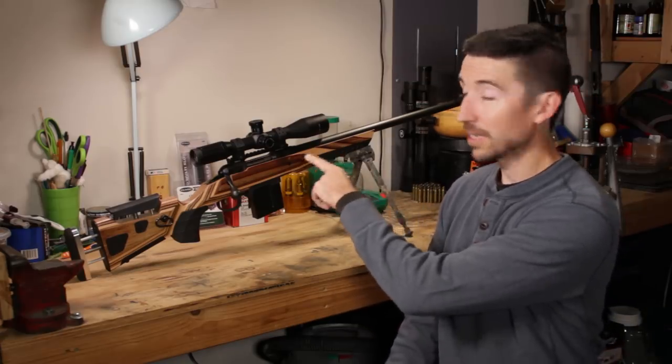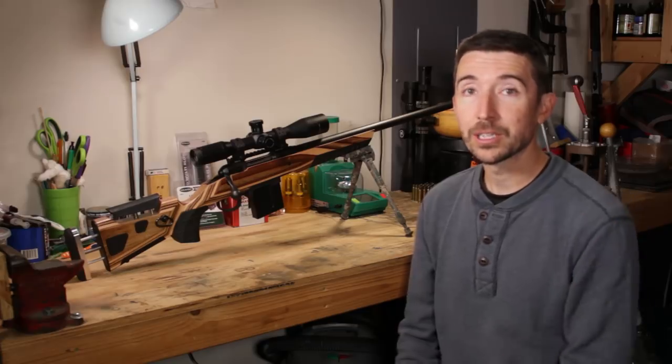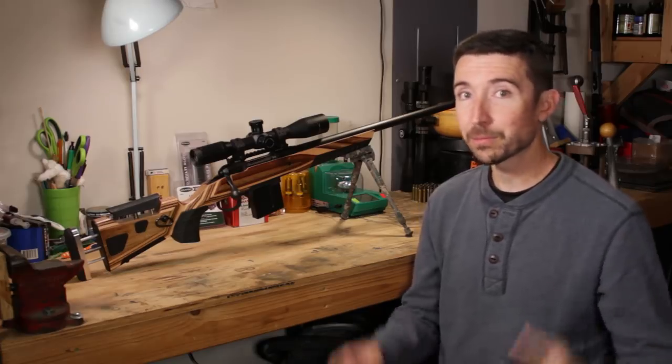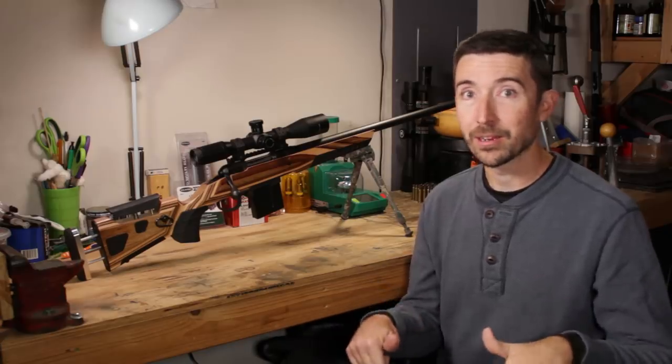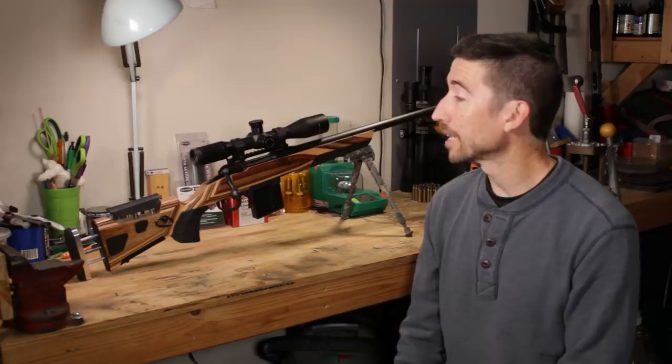A lot of you guys are interested in SWFA rifle scopes — I've been able to check out a couple of those. Patrons of Destructive Arts, if you want to pitch in a buck or two a month to help keep the lights on and keep these videos coming, I'll put a link to Patreon around here. Especially thanks to Peter and Sportsman's Guide, who are at the 300 Win Mag and 338 Lapua Mag level — thanks a whole lot.